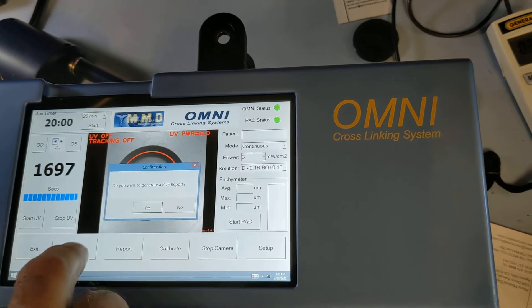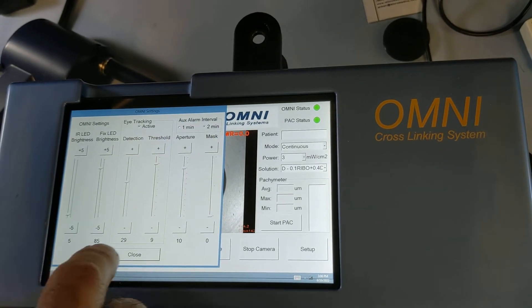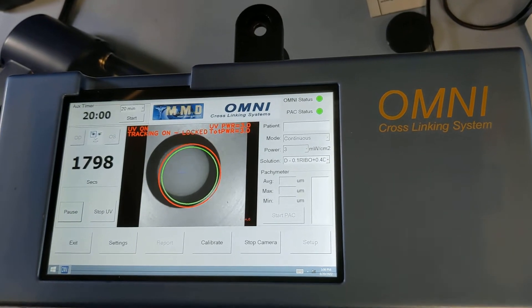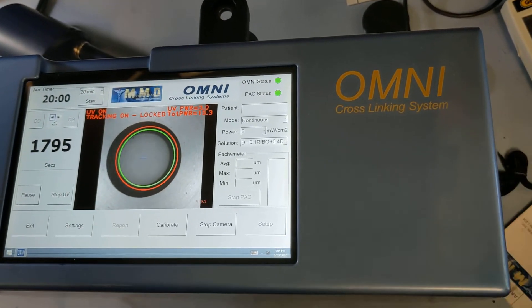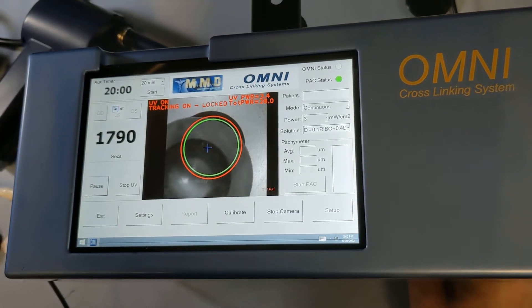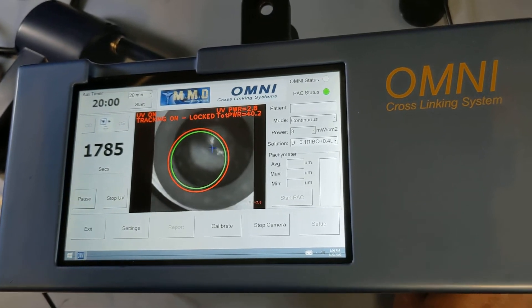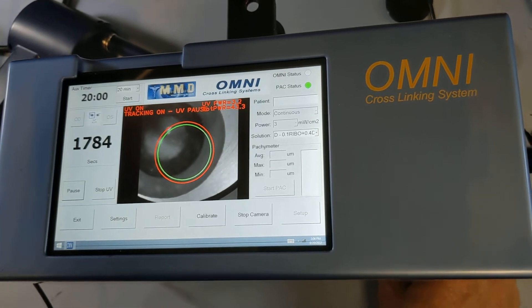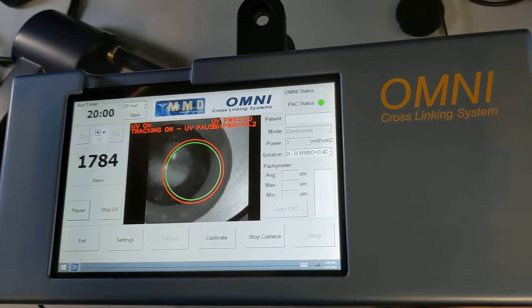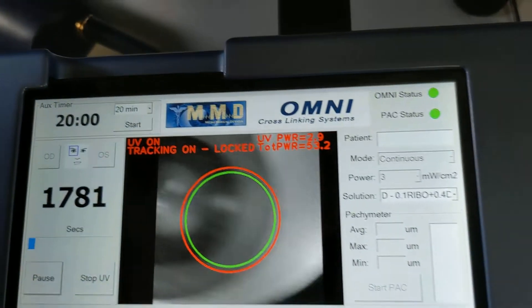For instance, I can show you: if I enable active tracking and lower the IR to the lowest setting at 5 and start the test — placing the eye in — you can see it's toggling between paused and locked, showing tracking instability at that low IR level.